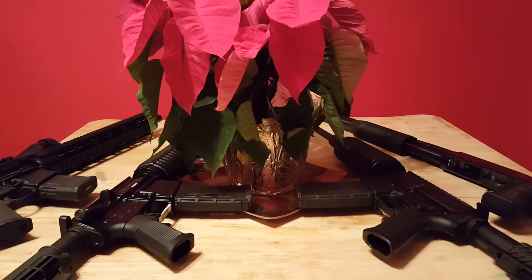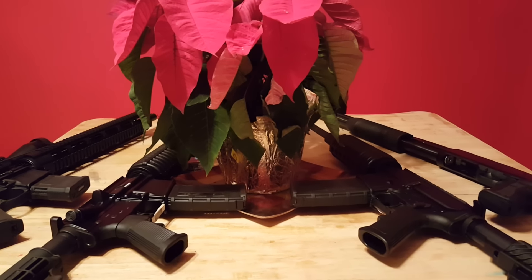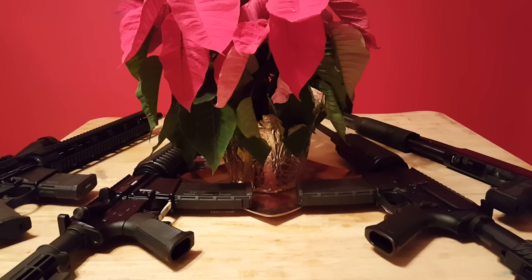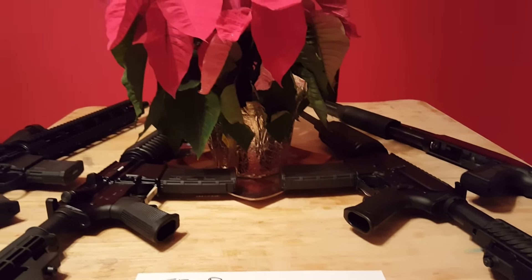Got all these politicians out there and gun grabbers out there that don't care about the feelings, about the nuts, bolts, screws, and lubrication of these guns right here. These guns matter, guys.